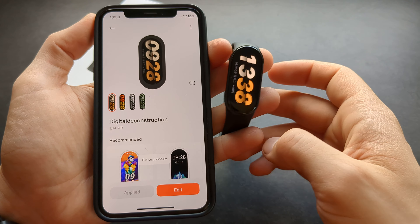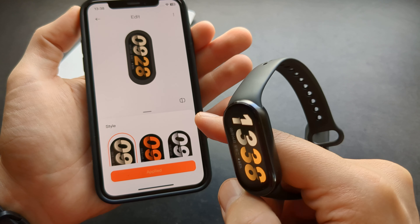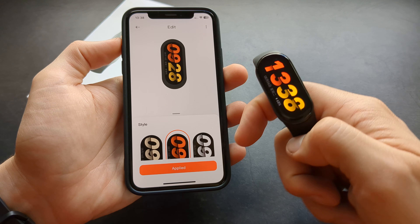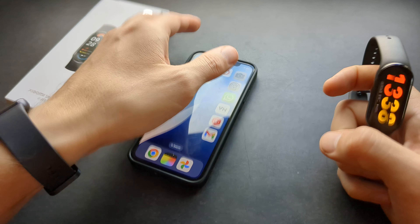The new watch face is now applied. You can also add it from the phone itself, and as you can see it transfers automatically to the watch. Overall, really cool — good luck!